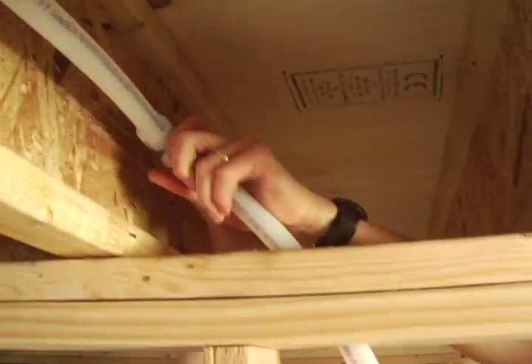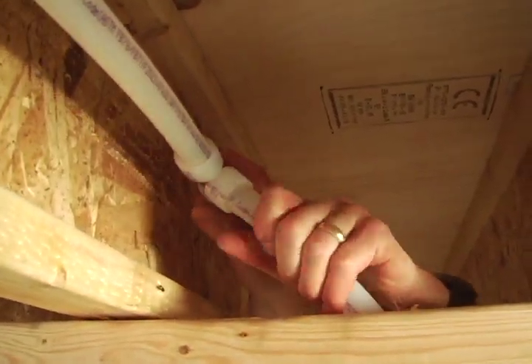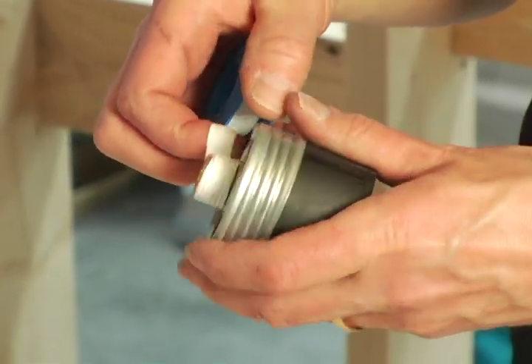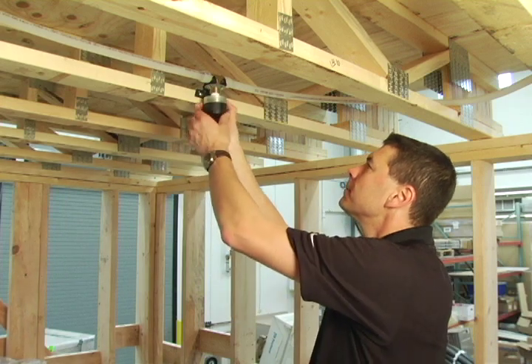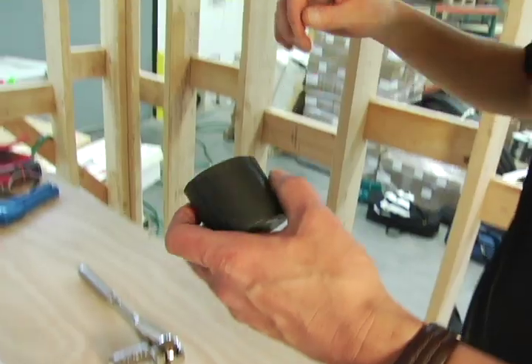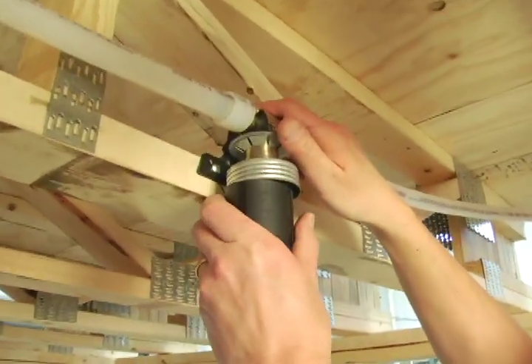Now you can connect the plumbing system to the sprinkler drop-down tee. We're now ready to attach the sprinkler to the sprinkler adapters. Thread the sprinklers into the adapter, then carefully tighten one to two full rotations. Be sure to protect the sprinkler with the cover when you're done.